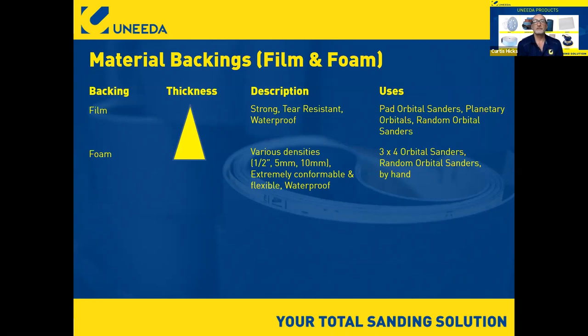The final way to coat abrasives is onto foam. If you're using any kind of sponge in your shop, you're using foam. Most sponges come in half-inch, five-millimeter, or ten-millimeter thickness. Foam is extremely conformable, flexible, and waterproof, so you can wet-sand with it. We now have foam products with hook-and-loop on the back that you can easily attach to a three-by-four, five-inch, six-inch, eight-inch, or eleven-inch sander. That has really revolutionized things — now you don't have to do everything by hand with foam; you can do some of it on a machine.